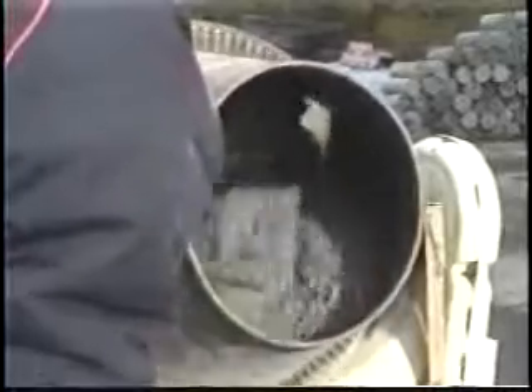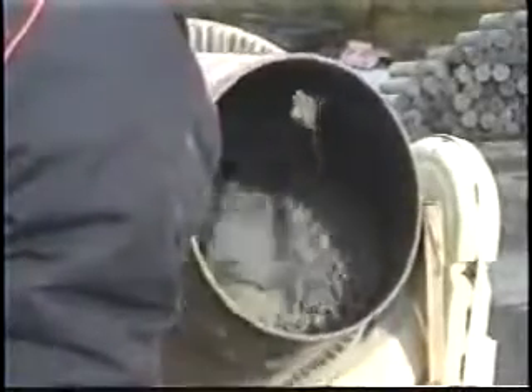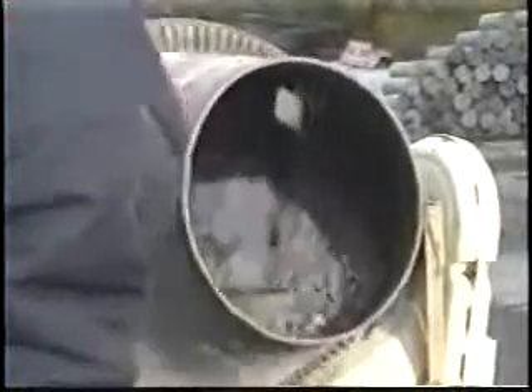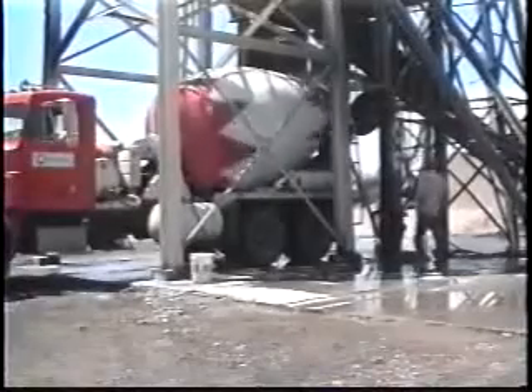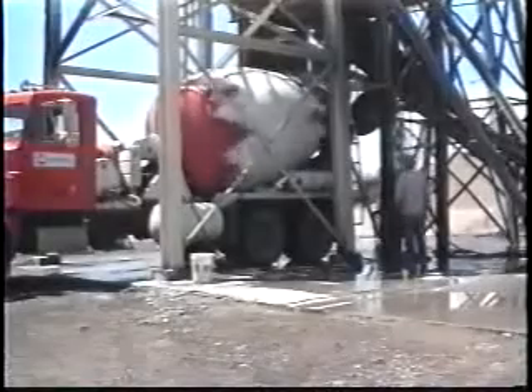Good mixing is essential for the glue. The water and cement must be evenly displaced around the aggregate. Because of the high density of sand, it takes 70 drum revolutions to maximize this process.